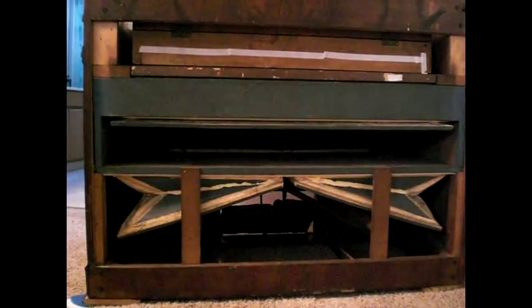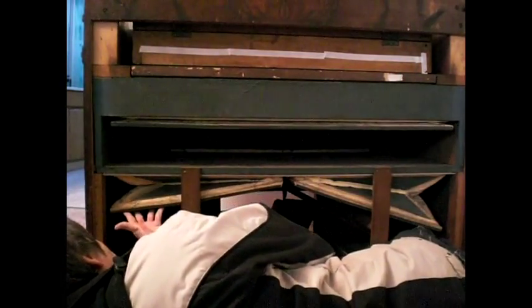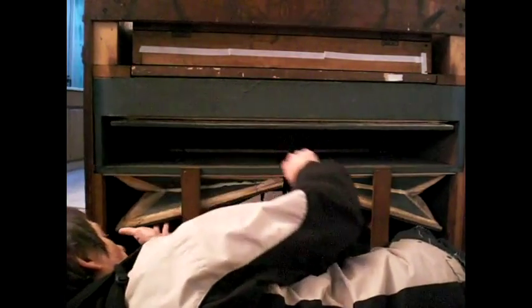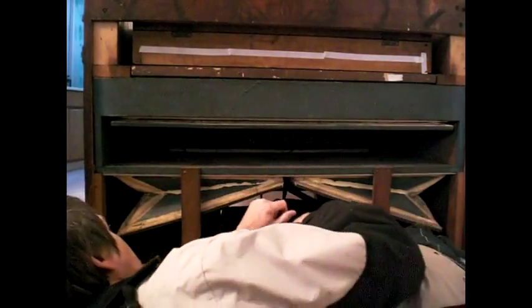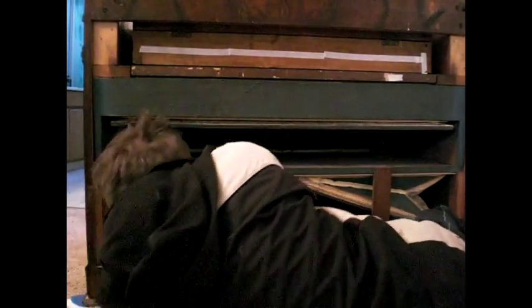In the back of the organ you can see where the whole wind supply comes from. Once you start using the pedals, what happens in this area is when the pedals are depressed — these are the feeders — it pushes these up, and in turn when these are pushed up, the wind goes into a chamber in here which is the main wind chest, and you're going to see that wind chest come down. That wind chest is being held by three very powerful springs inside.